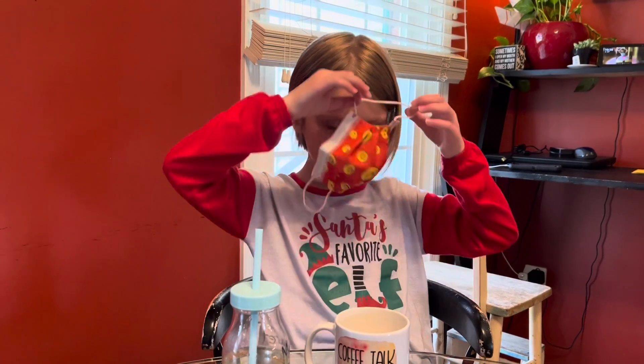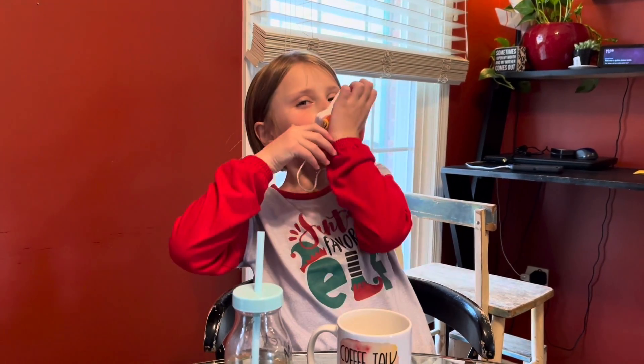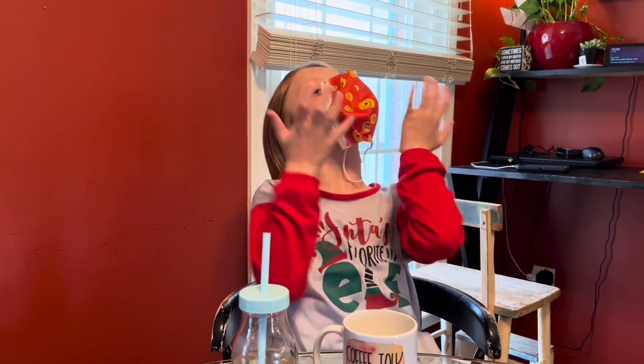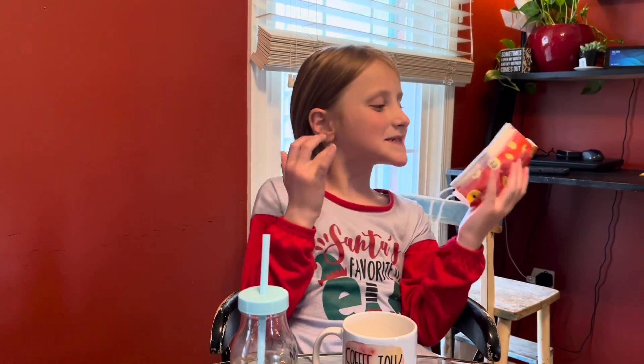You're wearing a mask in the house? Why isn't it working? I think you're putting it on wrong. It's not working. After two years of wearing a mask, you don't know how to wear one?